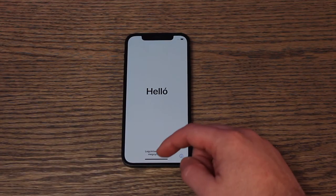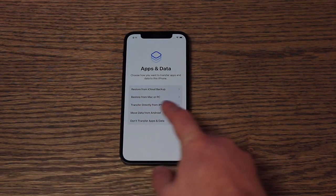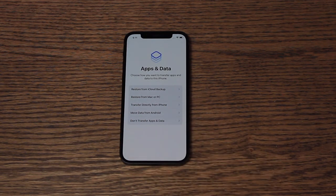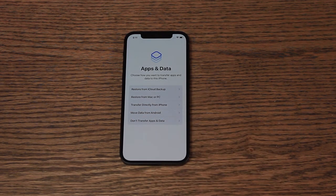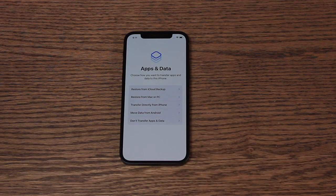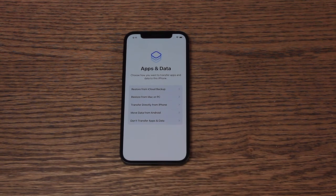Let's go ahead and set up this phone. We're going to just swipe up. Right from here you can now start setting up apps and data — it gives you five different options around transferring apps and data to this iPhone. If you're upgrading from an existing iPhone, you can transfer directly from one to another. If you're moving from Android, you can select 'Move data from Android.' If you've got iCloud backups or a backup via iTunes or the Music app on a Mac or PC, you can select that option. Or you can set up with no data at all by selecting 'Don't transfer apps and data.'